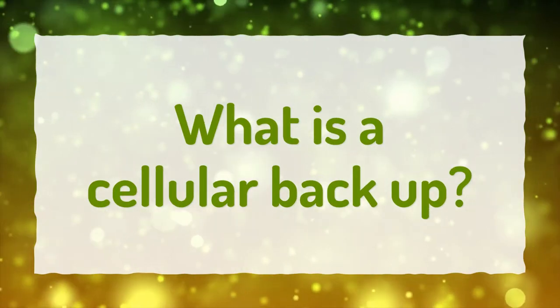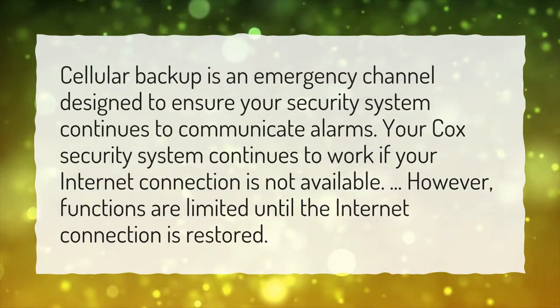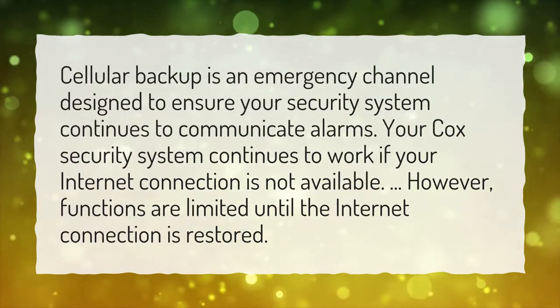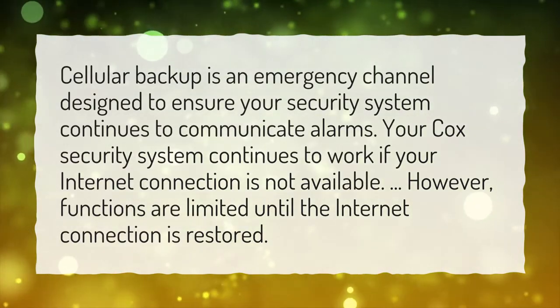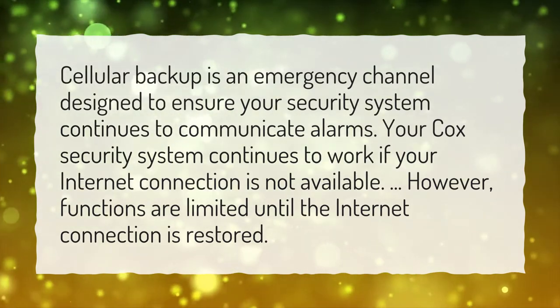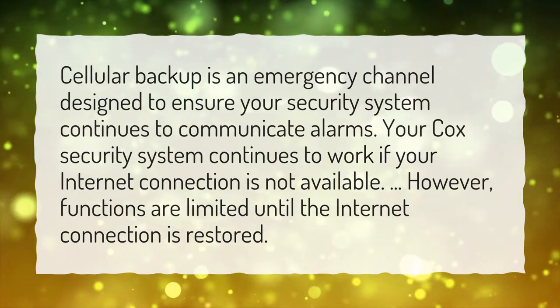What is a Cellular Backup? Cellular Backup is an emergency channel designed to ensure your security system continues to communicate alarms. Your COX security system continues to work if your internet connection is not available. However, functions are limited until the internet connection is restored.